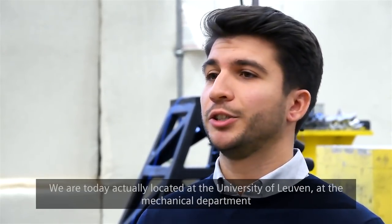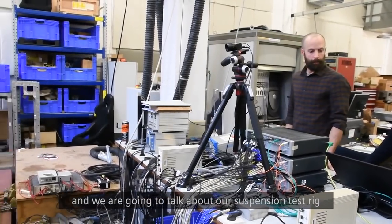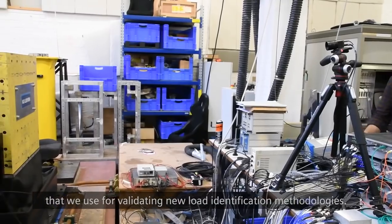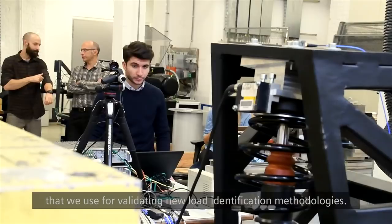We are today located at the University of Leuven mechanical department, and we are going to talk about our suspension test rig that we use for validating new load identification methodologies.